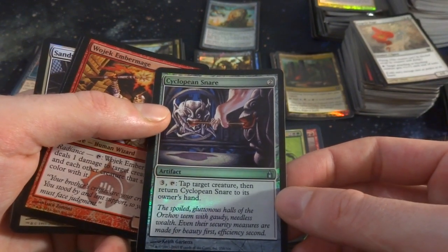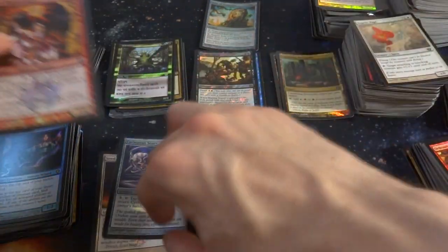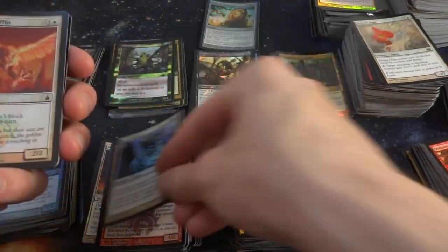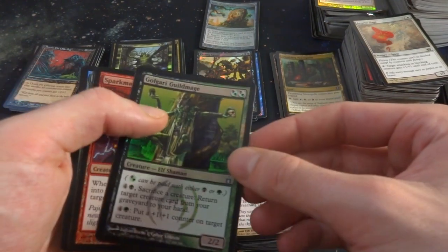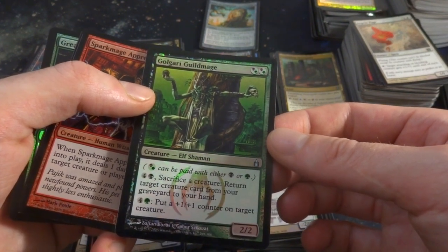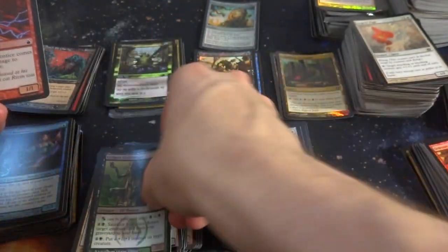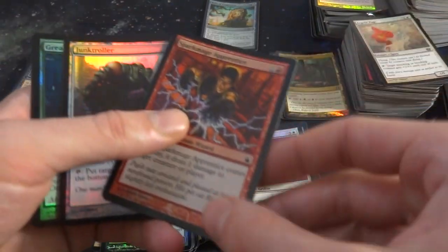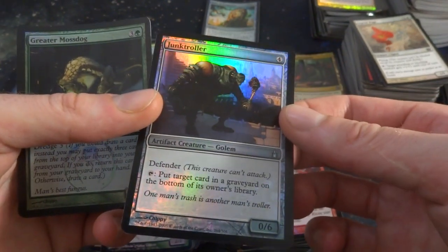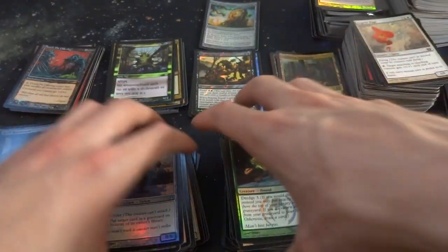Cyclops Snare — tap target creature, then return it to its owner's hand. Return this card to its owner's hand too. Got Ember Gale. So far quite a bit of rares, actually. Got Civic Wayfinder. Got Sand Sour. Screeching Griffin coming at you. Golgari Guildmage — great card with Dredge.